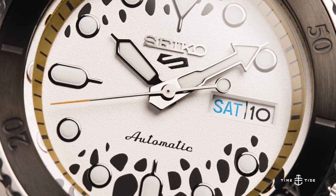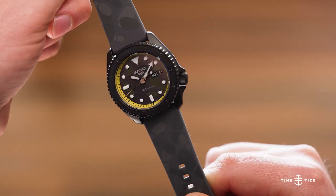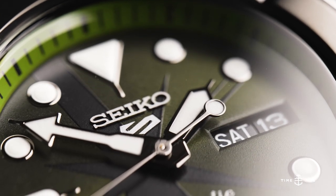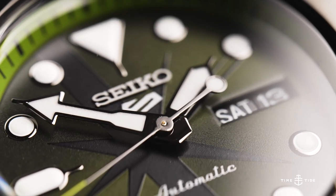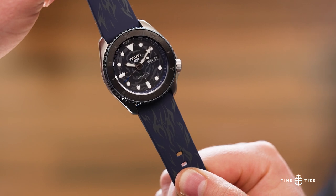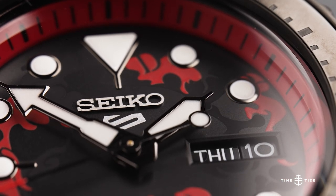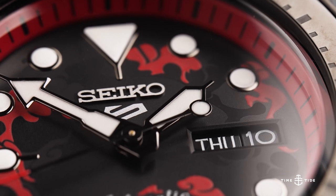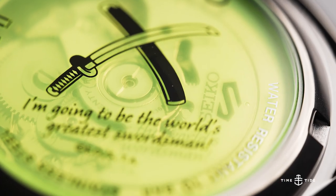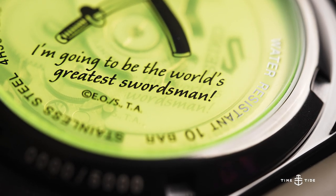Other designs in the collection are based upon the characters as well. There are, of course, more little details to be explored, but we'll let you find those yourself. Each watch has a different display caseback in tinted hardlex, with a symbol and a quote from each of the characters, as well as a number between 1 and 5,000, noting its limited edition status.